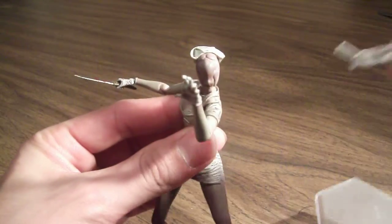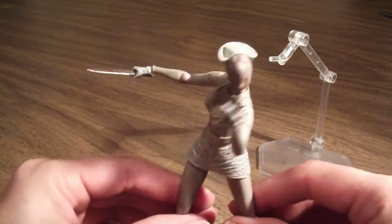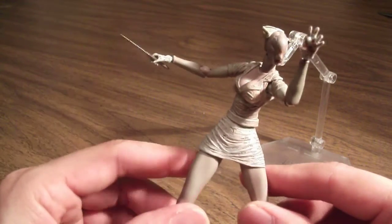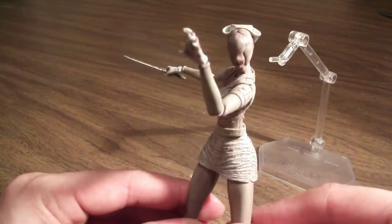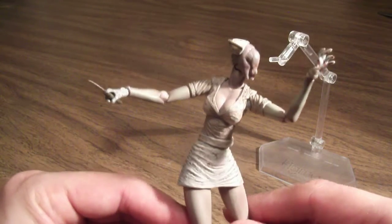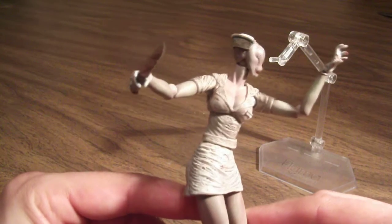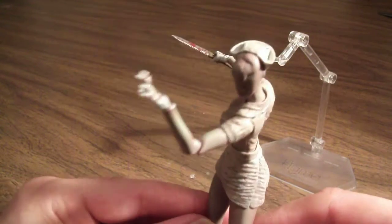I've been a long-time fan of the Silent Hill game series, and this figure is just a welcome addition to my collection. As a fan of that game, and also a fan of survival horror games in general, I think Figma did a nice job on the sculpt, the paint, accessories, and details.